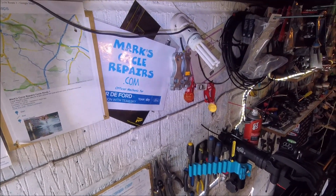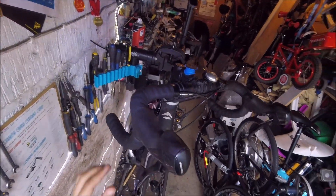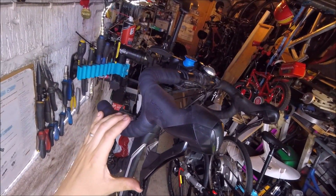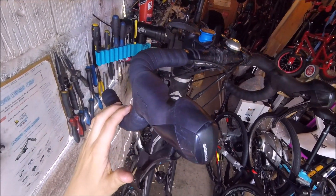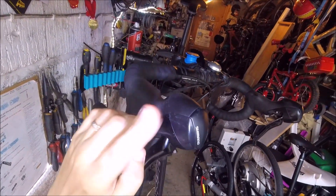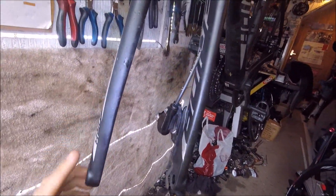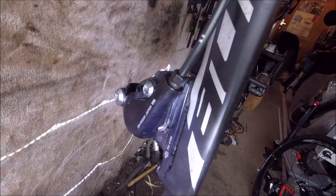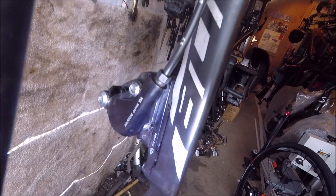Hi, welcome to MarkCycleRepairs.com. Today we are looking at the new Shimano hydraulic disc brakes that fit with the non-series ones, the 105 and the Ultegra. Most of the road bikes these days with the Shimano hydraulic ones have this flat mount caliper on it — as you can see, the number on it there is RS 505.